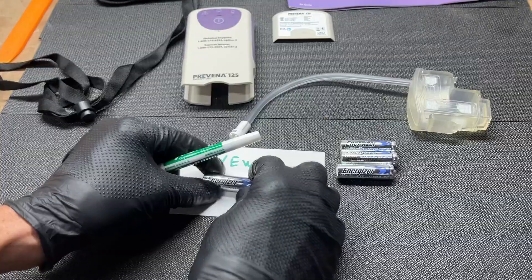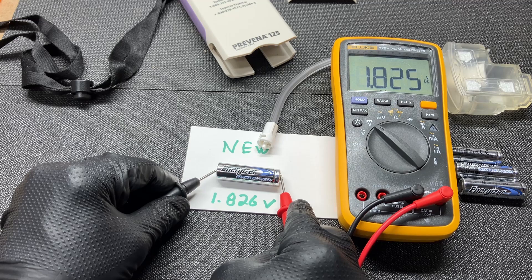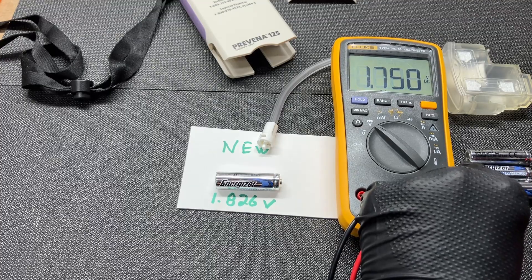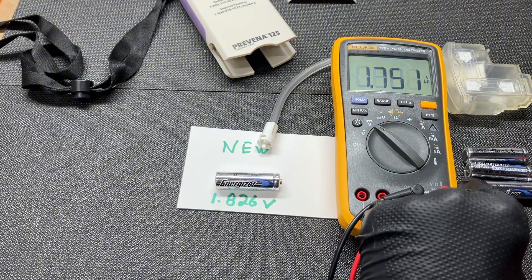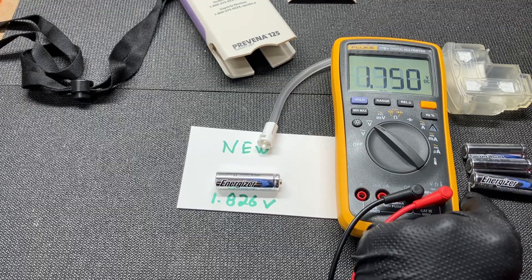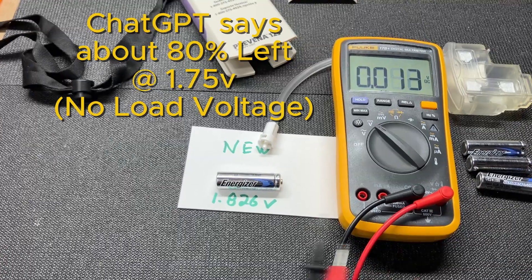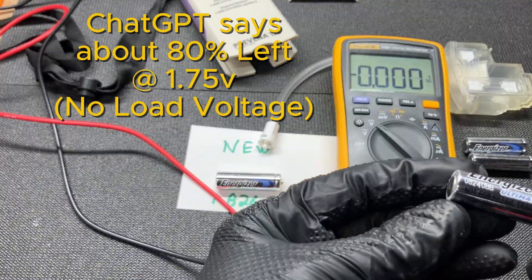Let's see how good these batteries are after seven days. A brand new battery reads 1.82 to 1.83 volts. Let's take a look at the voltage on these after a week of running — 1.75 volts. Surprisingly good. Even for lithium they do run a little higher voltage, but surprisingly, after a whole seven days of running this pump assembly, we're still at 1.75 volts. We can maybe look at that and see approximately the percentage of life left in these batteries.